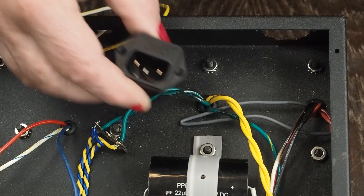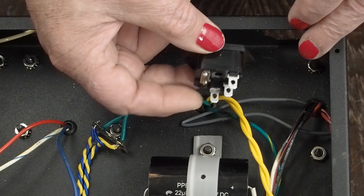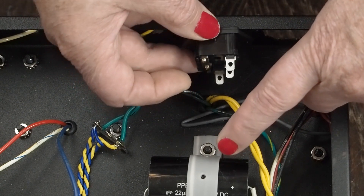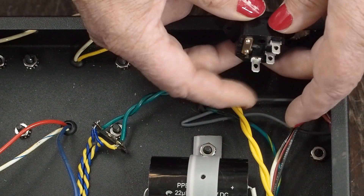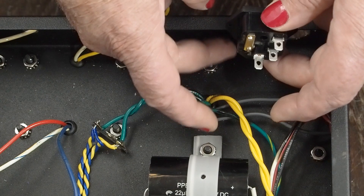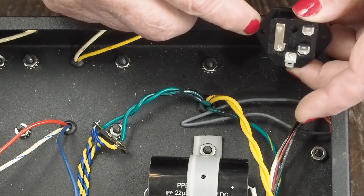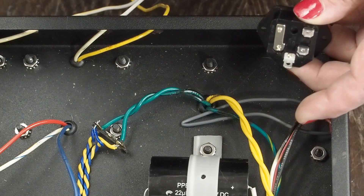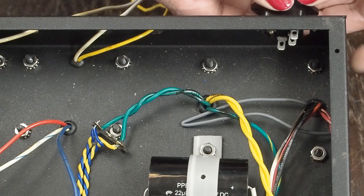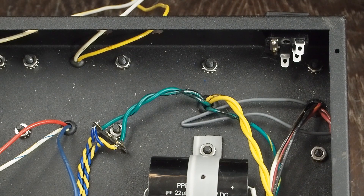The next thing we want to do is mount our fused IEC socket where we're going to plug the power cord in. It's installed like this so we have the two power terminals close to where the power input wires for the transformer are. Then we need to hook up our ground wire solidly to the chassis using its own dedicated bolt. It might be tempting to use one of these screw holes here, but don't — you want it on its own bolt so it's got a solid connection to the chassis. It slips in the back like this.